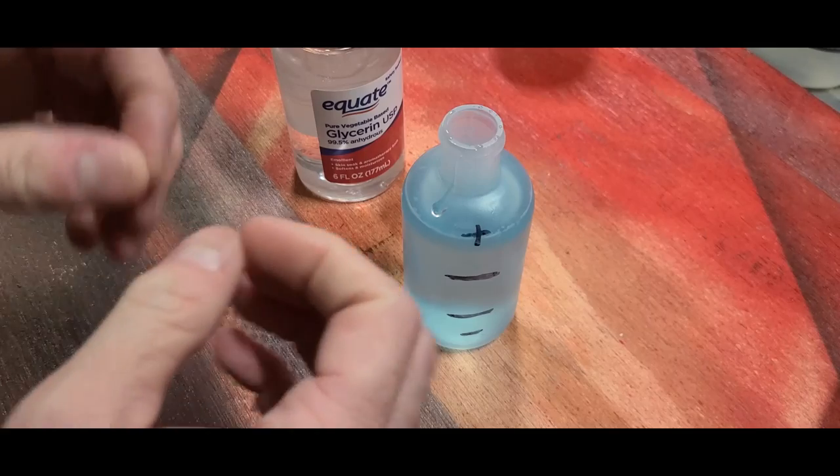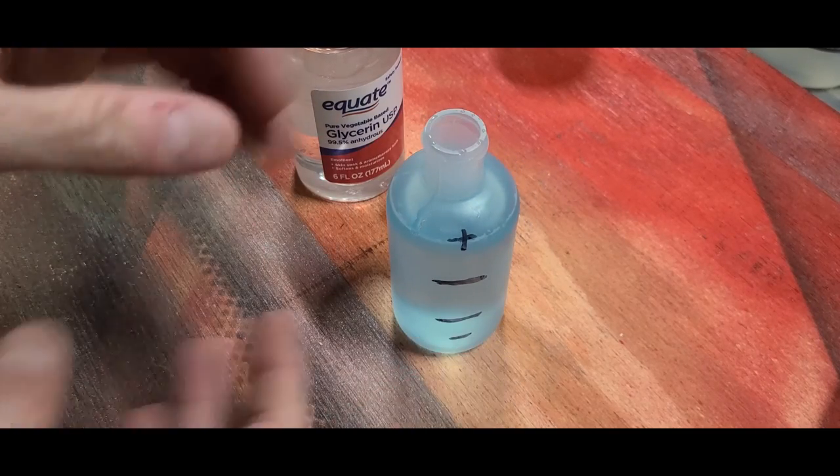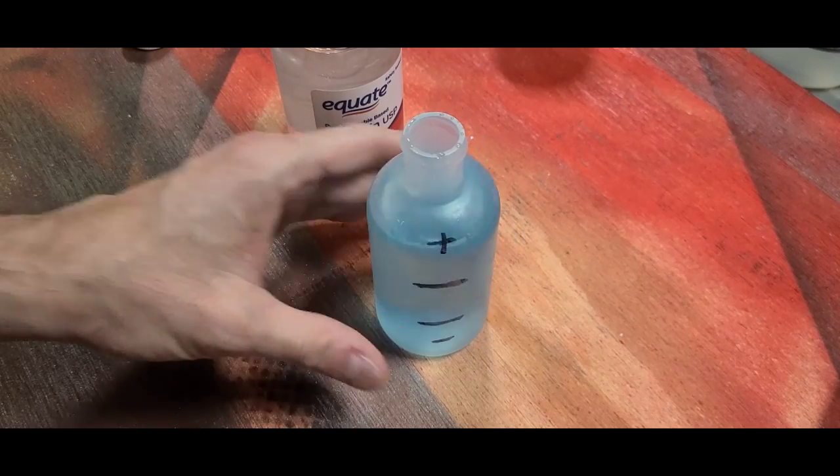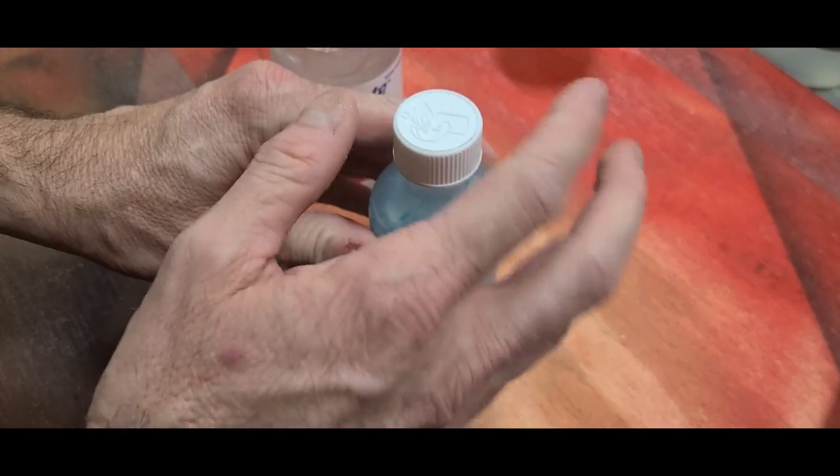Obviously, use your judgment. If you make a giant bottle of this, use a little bit more. You don't have to be perfect on these ratios, but it helps to be close.